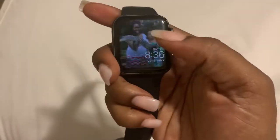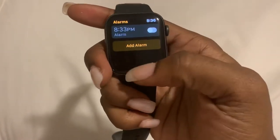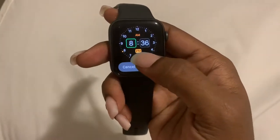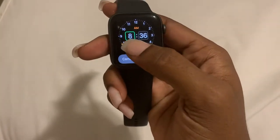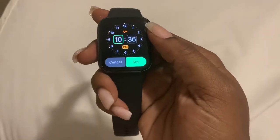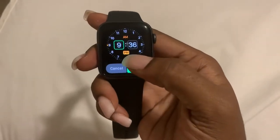Select Alarms, then Add Alarm, and then you can select the hour or the minute and then AM or PM. Right now it's on the hour, so we're going to use the digital crown on the side to change it — go up or down — and let's set this for 9:36 PM.